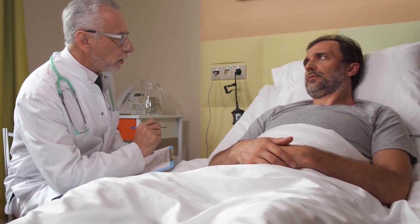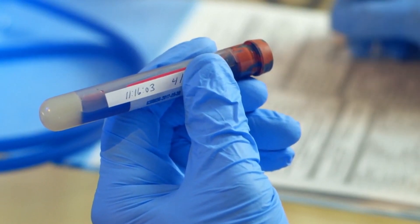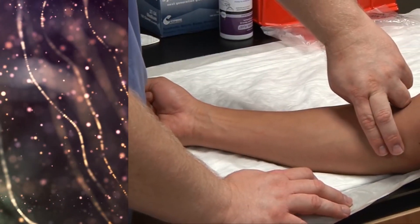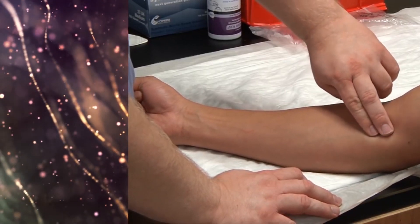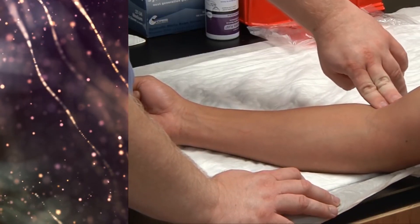Make sure the participant is sitting comfortably. Lay out all blood collection supplies and necessary labels. By visual inspection and palpation, examine both arms to find the best vein. Healthy veins feel soft and bouncy and will refill when depressed.